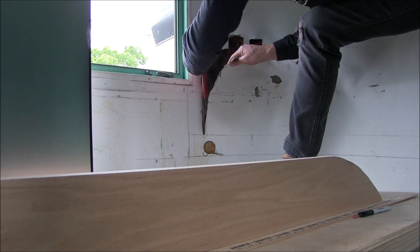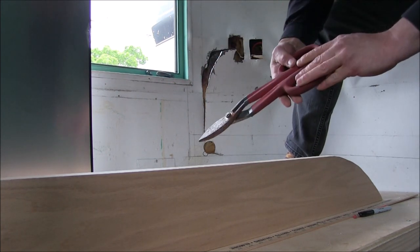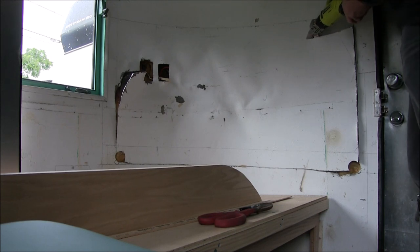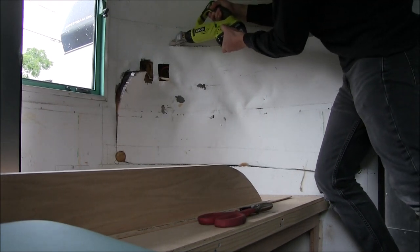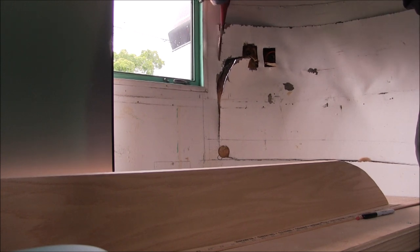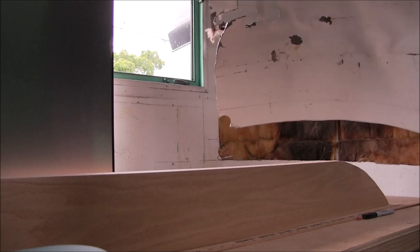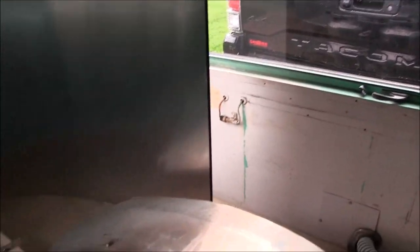Some of the areas are easier to use the shears to finish off. In the areas that are tight where there's something behind it, just trim it off with these. It's really crazy how aluminum changed — it's all crumbly when I'm cutting it in all the parts where the high heat was.